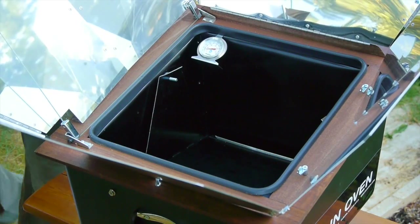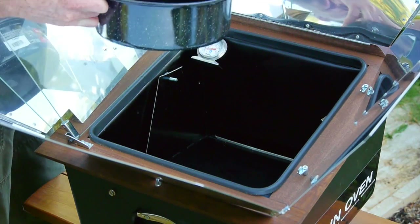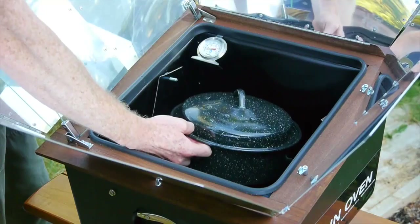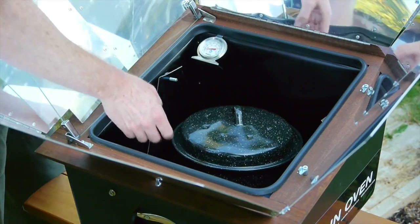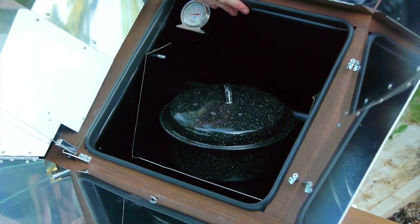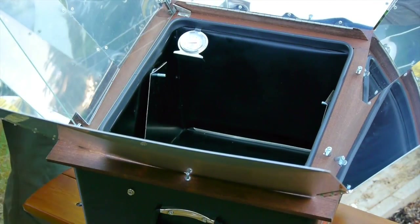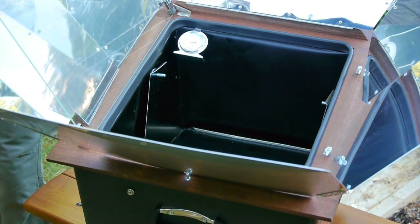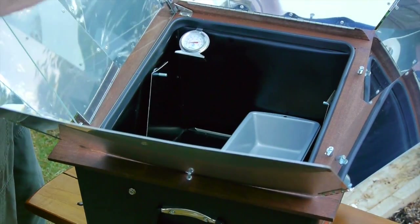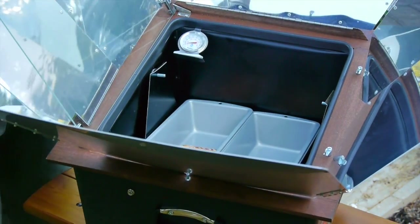Now I'll show you what it looks like with a pot inside. Make sure you pick up a couple of these optional pots. You can fit a small chicken in there or a nice stew, and as the oven tilts, your food stays level — pretty ingenious. You can also fit in two bread loaf pans. We recommend picking a couple of those up too if you're into bread or brownies, and those fit fine.